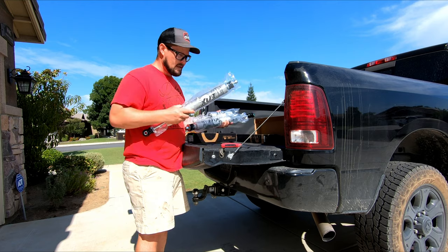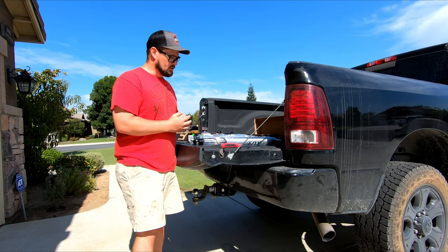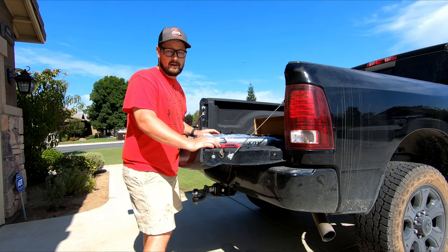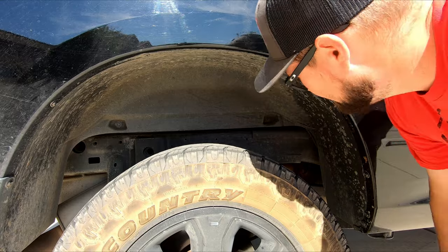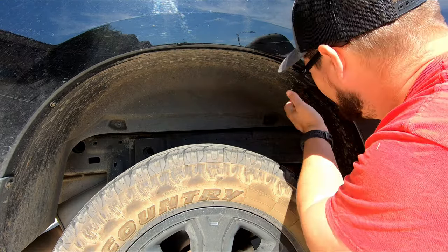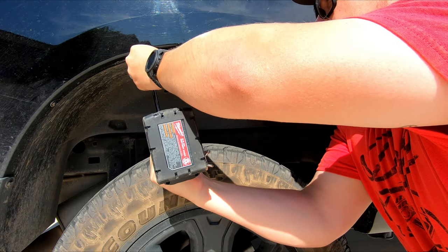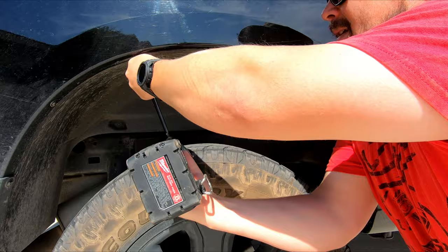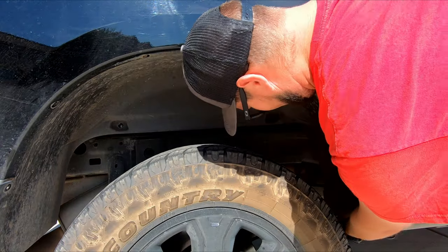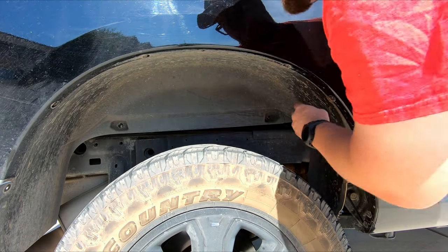We're going to get the front and rear finished — should be fairly simple with basic tools, and I'm hoping I don't have to pull any wheels off. The first thing I'm going to do is pull off this fender liner so I can get access to that upper shock mount. It's just five-sixteenths bolts. Got all the bolts out, now I'll just bend this up and out of the way.